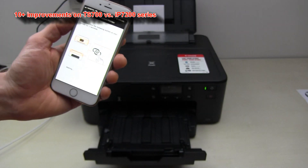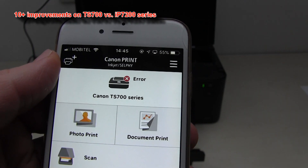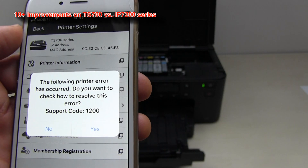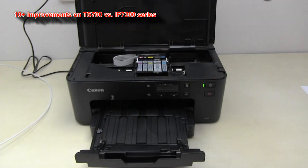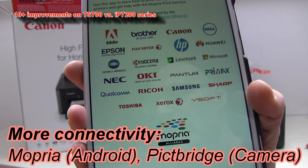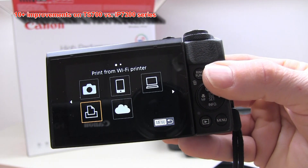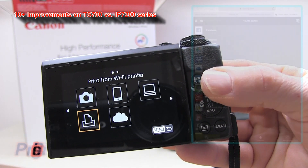Or you can receive notifications on your Canon Print Inkjet Selfie app about the status of the printer — when ink is low, when an error occurs, when a paper jam is detected, and so on. There are new connectivity possibilities such as supporting the Mopria standard to print from Android devices, and it also supports printing from digital cameras.